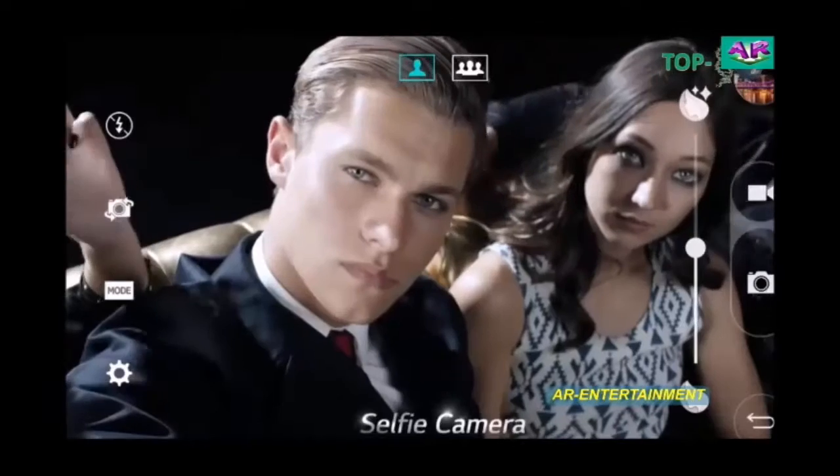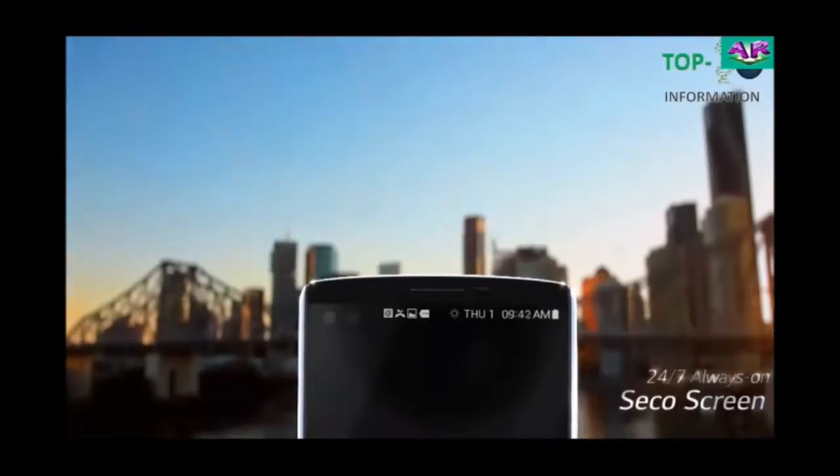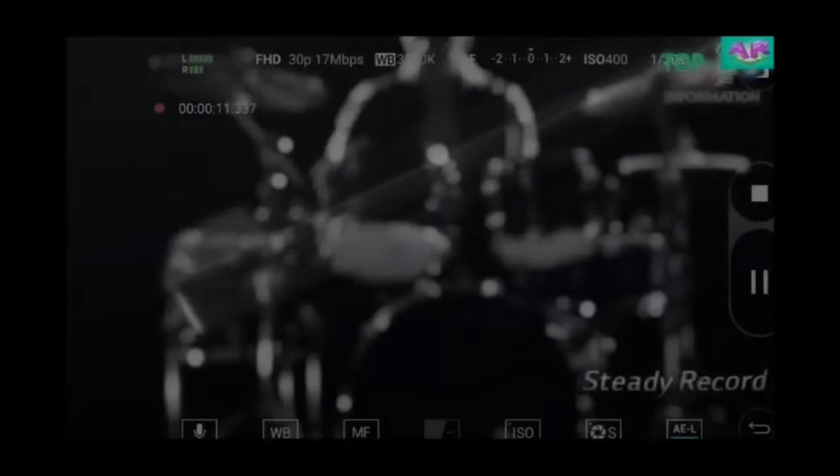It features Auto-glazed focus, a front camera of 7MP, and a rear camera of 24MP. It also includes a second screen where you can view notifications on the smartphone.